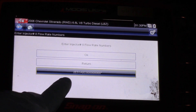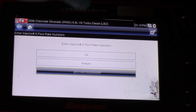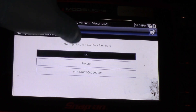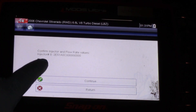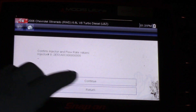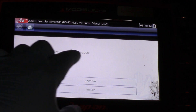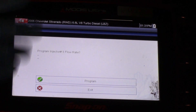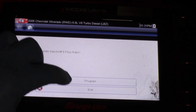Now my number is displayed — the one I typed in. I'm going to select OK. Once I select OK, it's going to ask me to confirm the number. I look at it again and verify the actual number. I hit Continue, and it asks once more: do you want to program this flow rate? I'll hit Program.